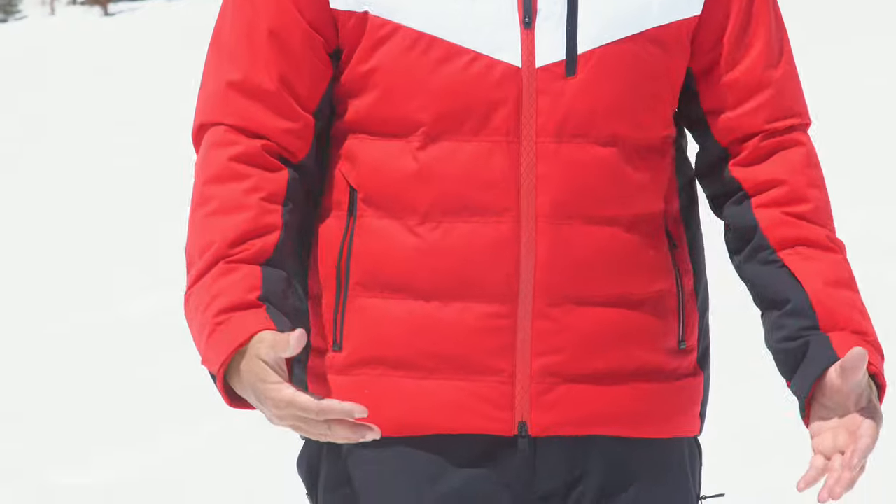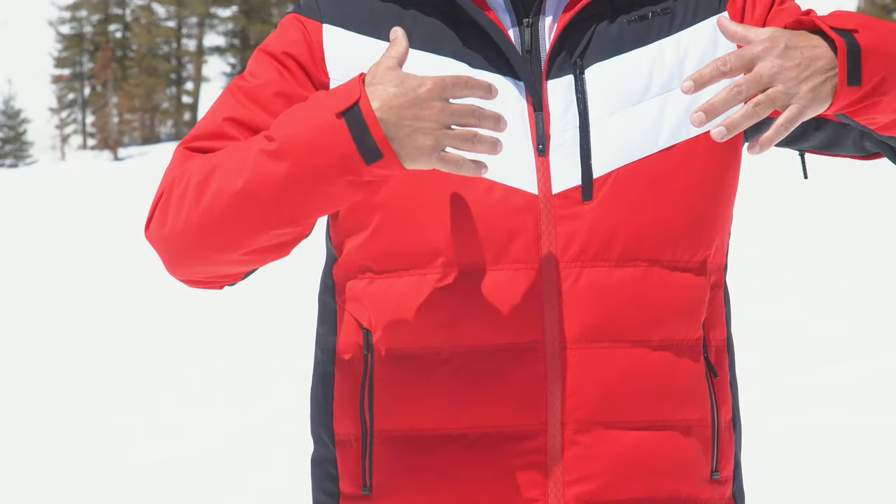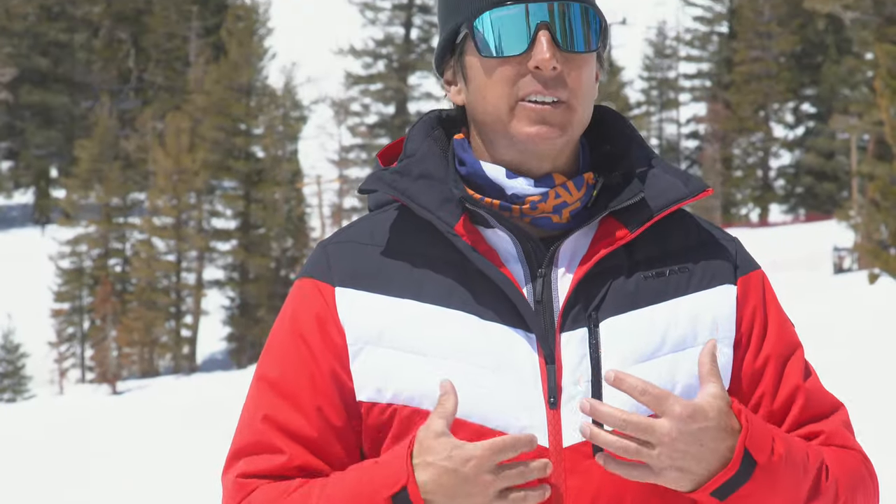Right now I'm testing out Head Sportswear's Freedom Jacket. I love this thing — it does feel free. Let's talk about the size: this is a large, I'm 5'11" 190, and it fits me just right, especially for an insulated jacket. This thing's got 100 grams of insulation in the chest and 100 grams in the arm, so it's gonna be very warm. You probably just need one skinny layer underneath it in most circumstances.